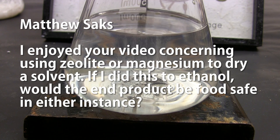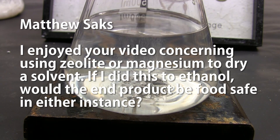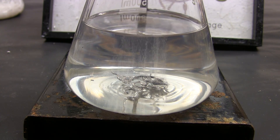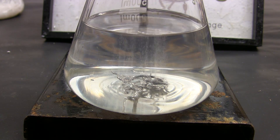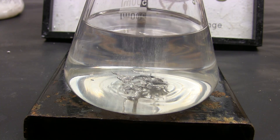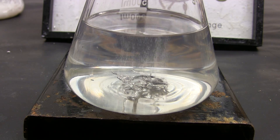Matthew Sachs asks: he enjoyed the video on using zeolite or magnesium to dry a solvent — if he did this to ethanol, would the end product be food safe? Most molecular sieves are made to industrial specifications, so they are not food safe. You need to find molecular sieves made to food grade specifications. Even then, molecular sieves tend to shed molecular sieve dust — essentially an artificial clay — so you'll have clay dust in your product. If you're okay with tasting that, then go for it.